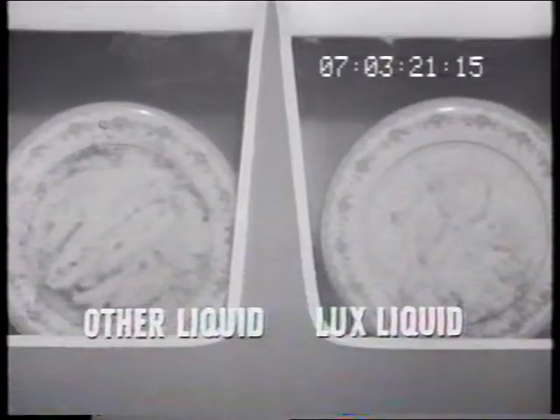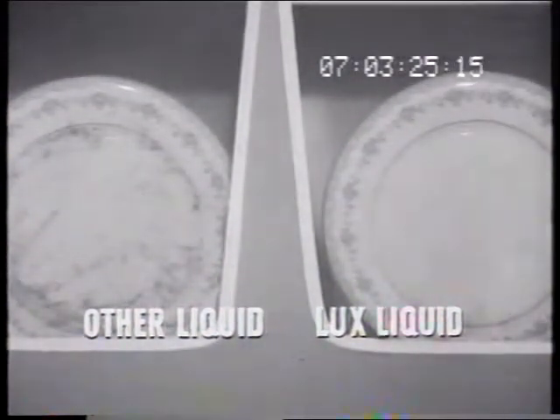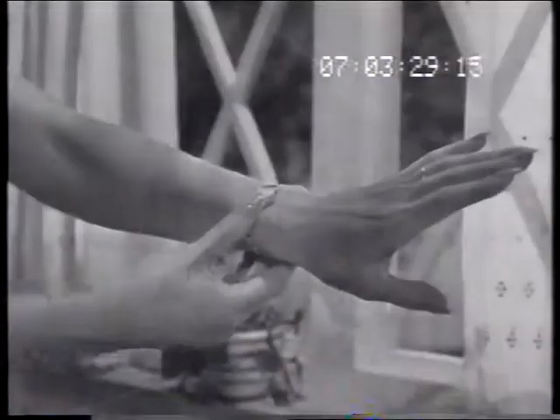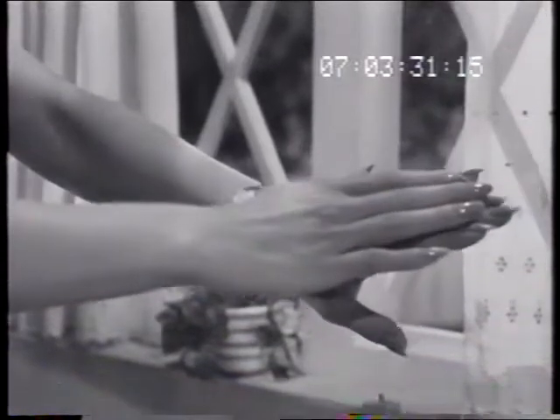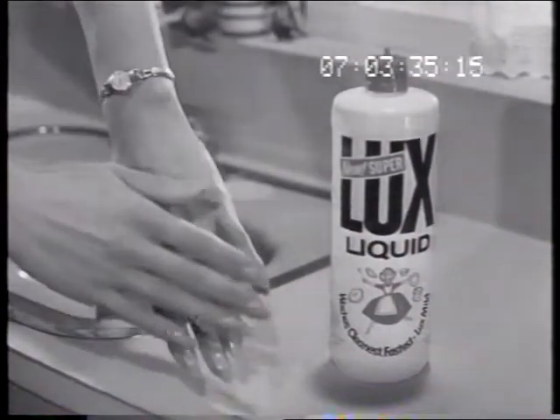See how Luxe Liquid goes to work faster, cuts grease easier, grants your wish for sparkling clean dishes. And my wish for mildness? Super Luxe Liquid has world-famous luxe mildness, so it leaves your hands soft and smooth — luxe lovely.